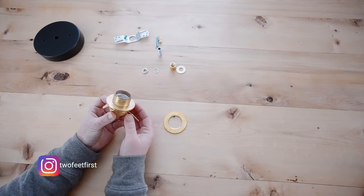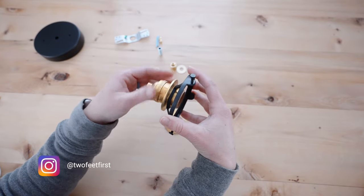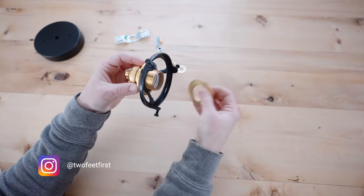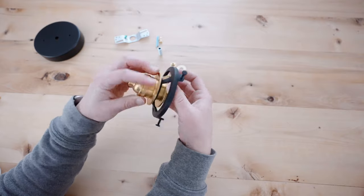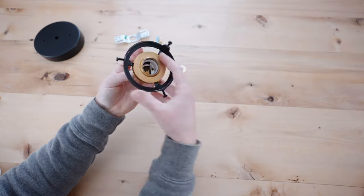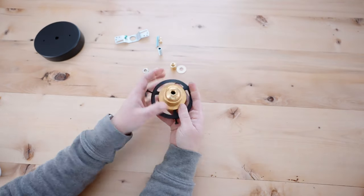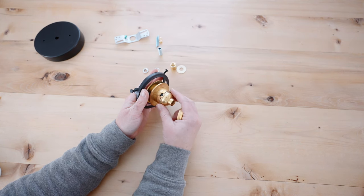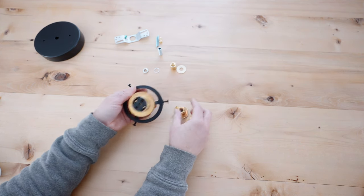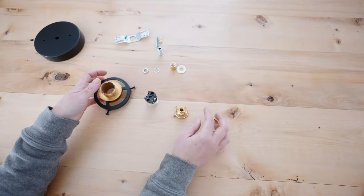Let's start assembling this light by detaching the socket and adding it to the shade holder. Next we're going to break down the socket by unscrewing this screw here and taking off the cap, and then taking out the middle part as well, because this is where your wires will attach to.